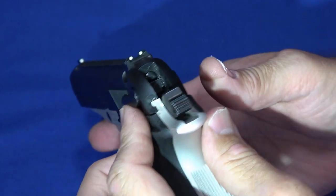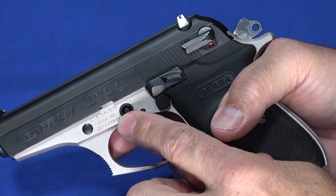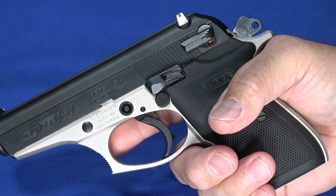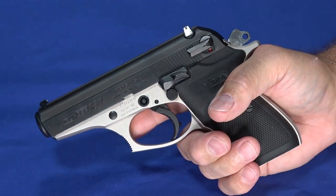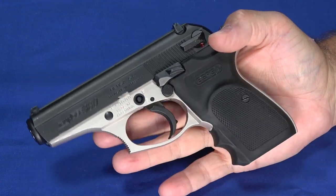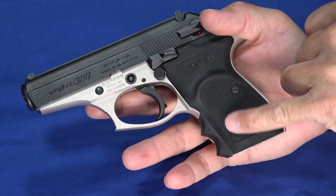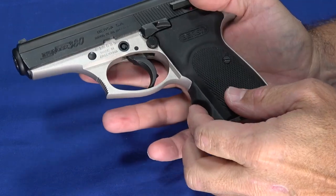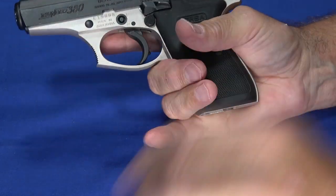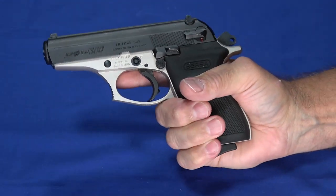So from a carry perspective, it is quite a safe gun. You just leave the integral lock in the fire position all the time and use a safe or other method to secure it against unauthorized users. It has fairly nice grips. The grips are changeable — a rubberized grip with a nice texture and finger grooves. It gives you a two-finger grip. With the magazine in it, you've got a full three-finger grip.